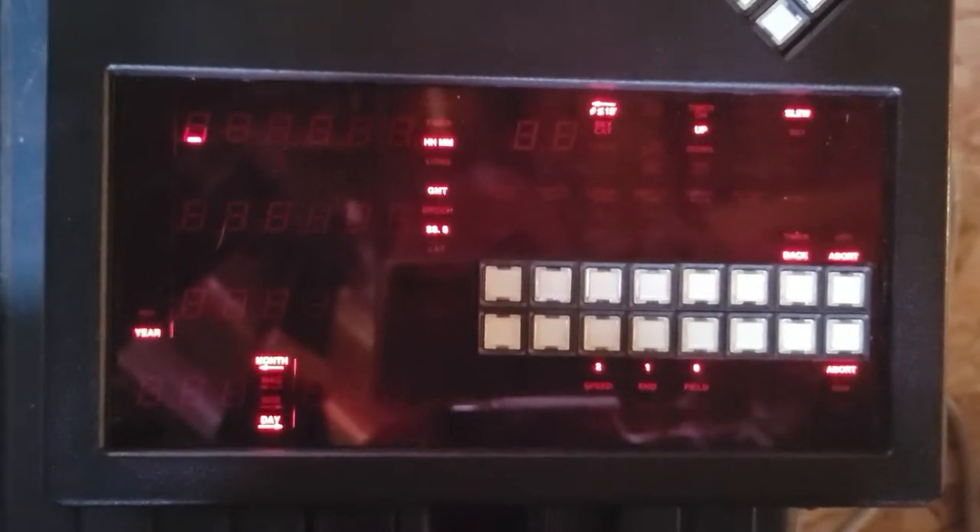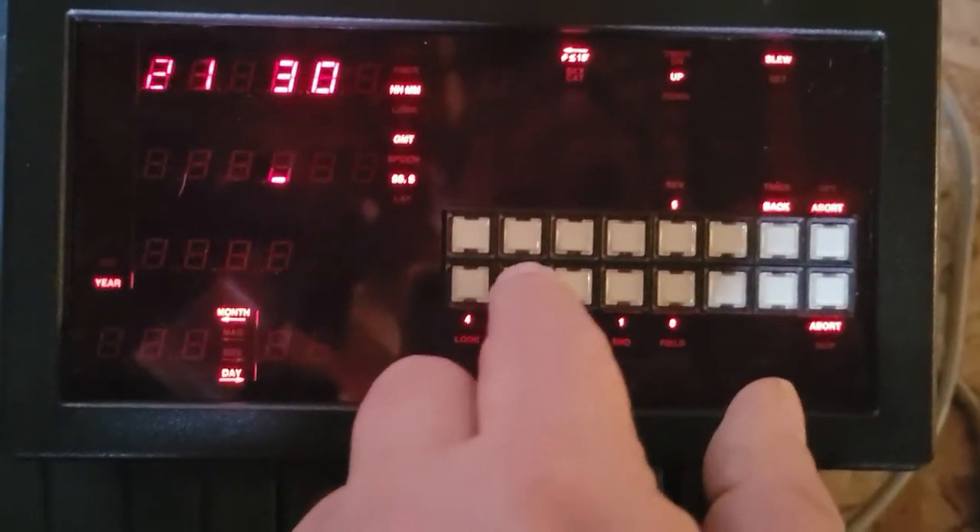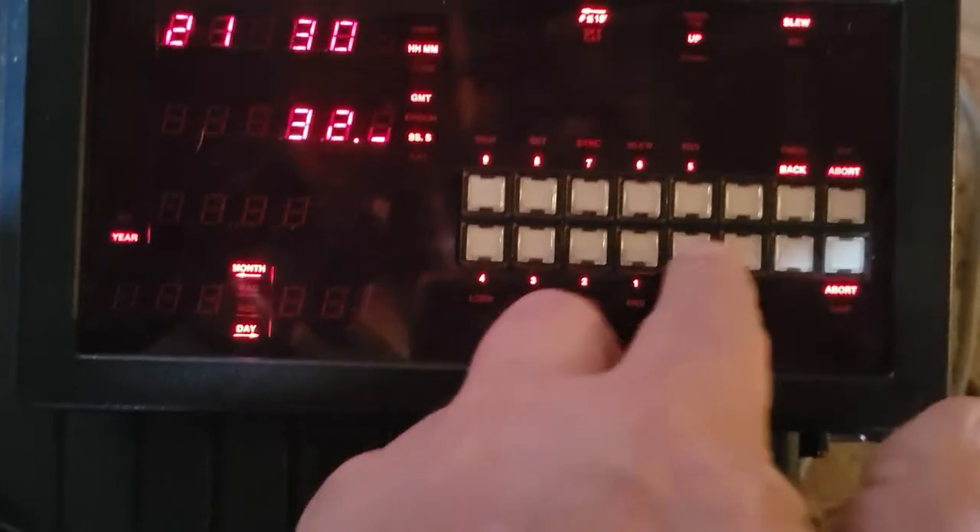To begin, I have to go through and set the Greenwich Mean Time, which would be plus six hours from where I am. The current time is approximately three o'clock, so that's 9 p.m. tonight — 21:21:30 — and it wants it down to the seconds: 32, zero.